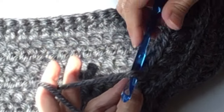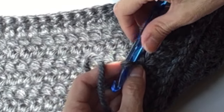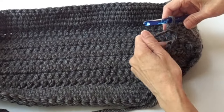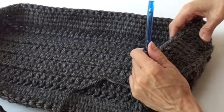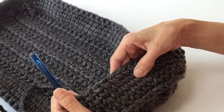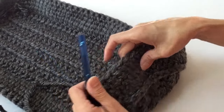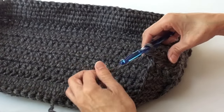Go all the way around — 34 on the long sides, 12 on the short sides. After we complete five rows of the center single crochet — one, two, three, four, five — we are going to change colors to the silver.